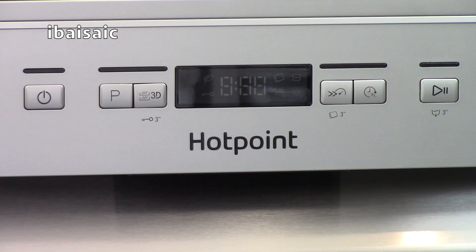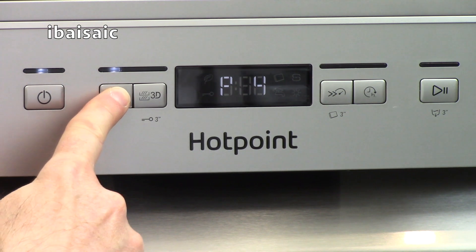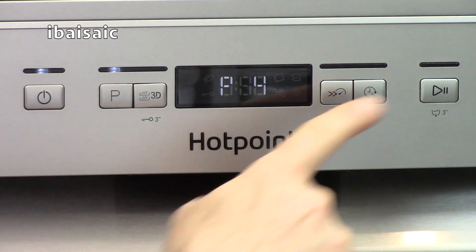The control panel of this dishwasher is fairly easy to understand. If you want to select a program, simply press the mains on button. If you want the default economy setting all you have to do is press the start/pause button. But if you want to change the program, all you have to do is press P until the program you desire is selected, and then press start.